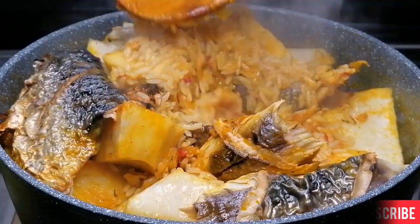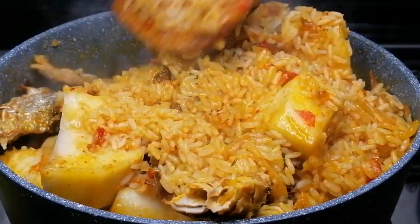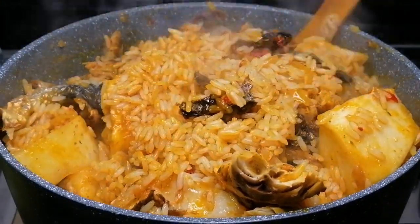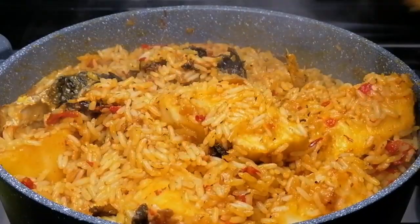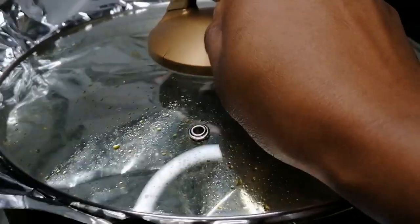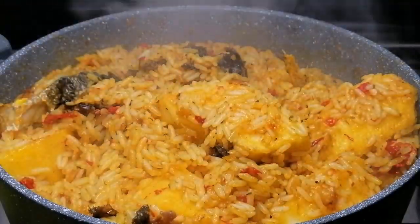At this point the rice is about 90% cooked. I'm going to give this a mix — mix everything to combine — then cover with aluminium foil and leave the rice to finish cooking on low heat for 10 minutes.